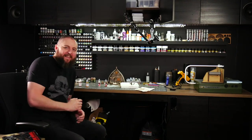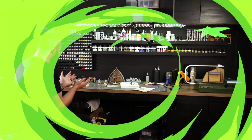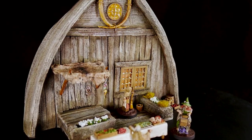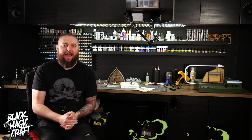I actually did it. I didn't think I could pull it off, but I did and it's really friggin awesome. Hey guys, welcome back to Blackmagic Craft.